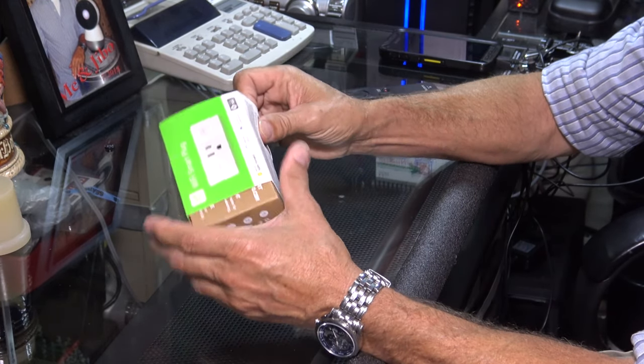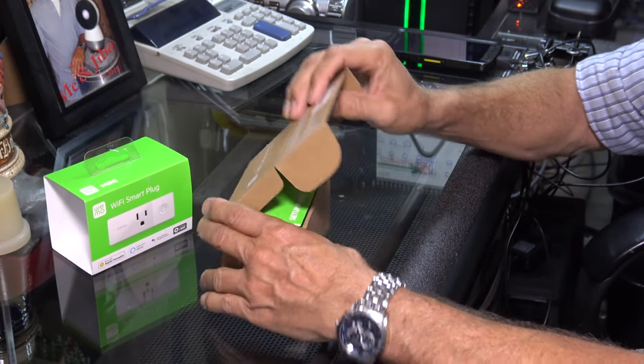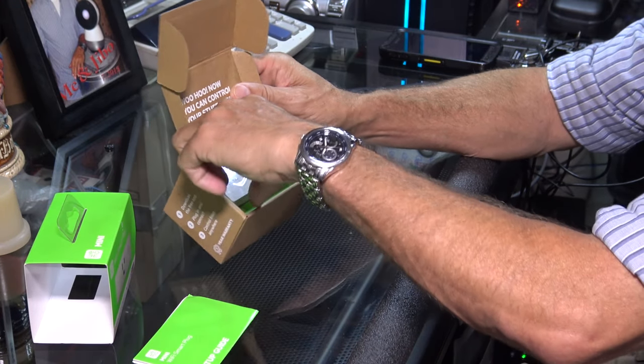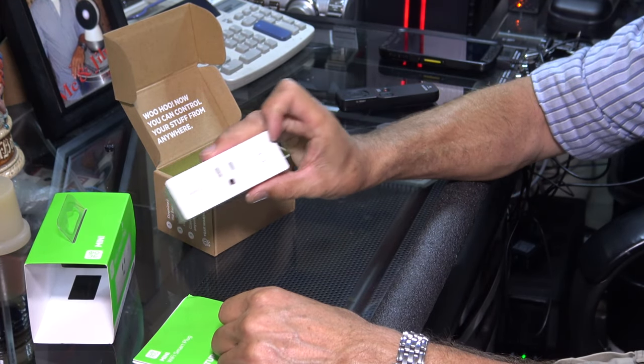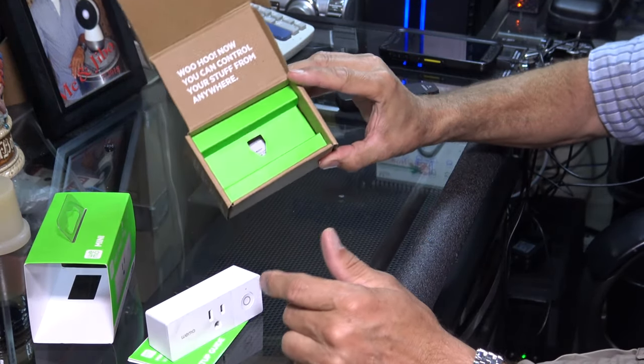So here we go. Instruction manual. And here is the Wemo Wi-Fi Smart Plug. That's it.